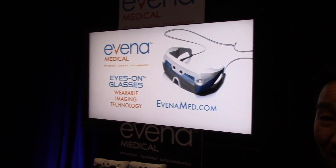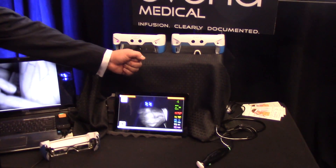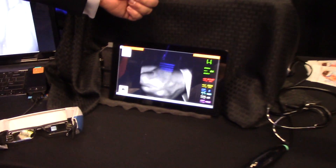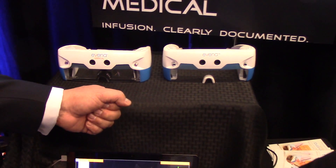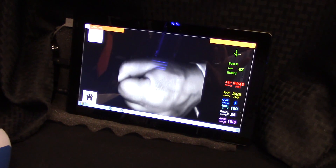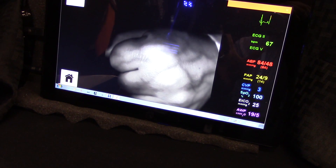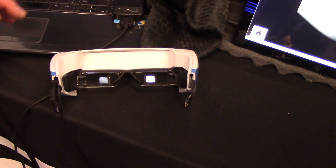Our other partner is Avena Medical. They have a smart glasses solution built on the Moverio platform with their proprietary technology that allows you to see beneath the skin. David is holding his hand in front of the Avena glasses, and what you see is what you would see from behind the glasses — you can see the veins. This has incredible implications in nursing, phlebotomy, field medics, and more. They're using Avena's lenses incorporated into the Moverio frame.